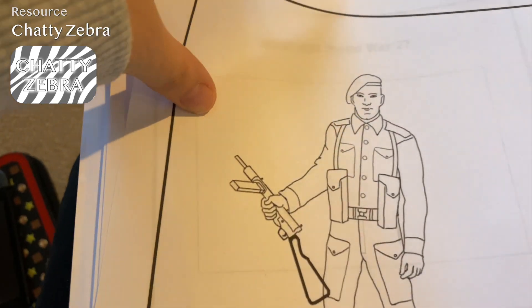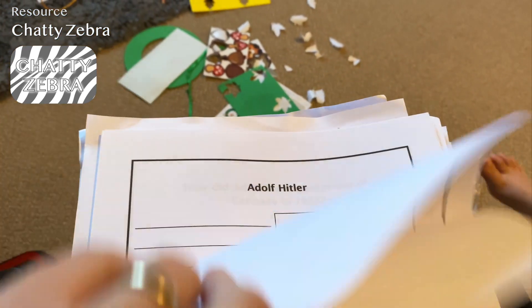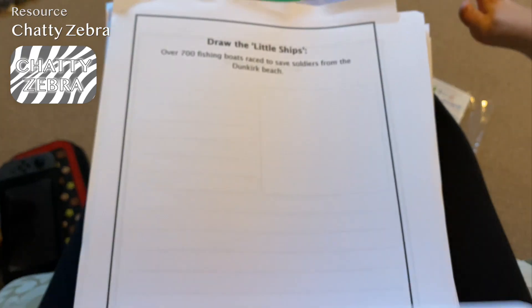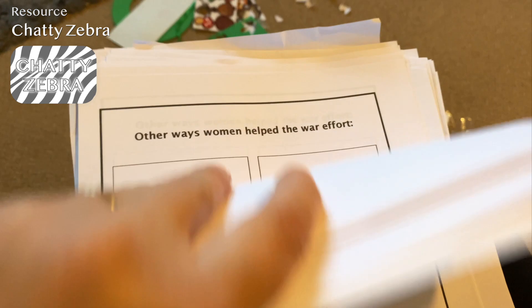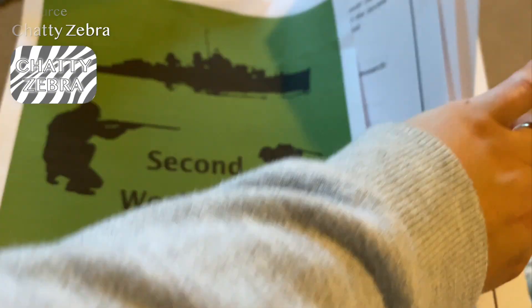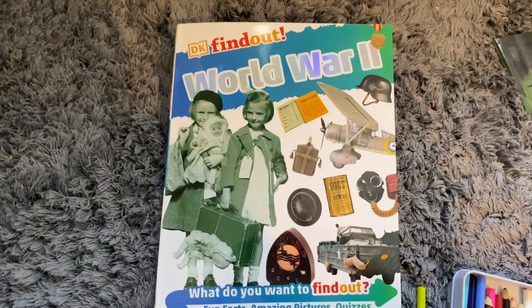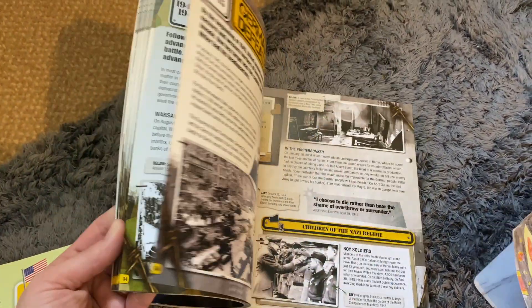The Chatty Zebra WWII booklet covers topics like Adolf Hitler and which countries he invaded — there's absolutely loads in it. The books we're currently using are the DK Find Out World War Two, and The Story of the Second World War for Children — really good with lots and lots of pictures, which helps because information goes in so much better when there are visuals.